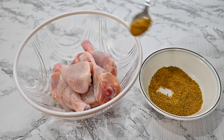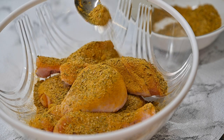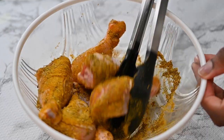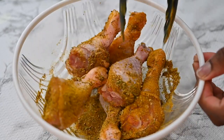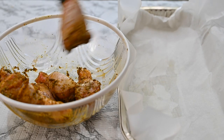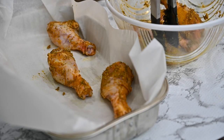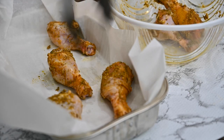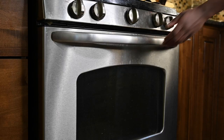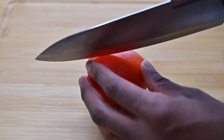Next up, we season our chicken generously with our seasoning mix. While that is happening, you make sure to go in with your cooking tongs and give it a very good mix. Next up, you transfer your chicken into a grilling pan and make sure it is perfectly arranged for an even grill. Then put your grilling pan into an oven and grill for at least 30 minutes.